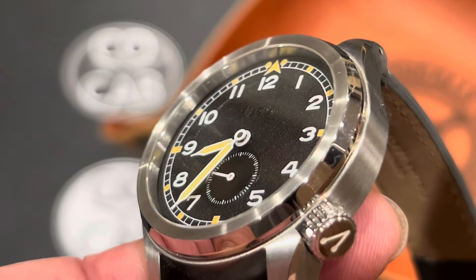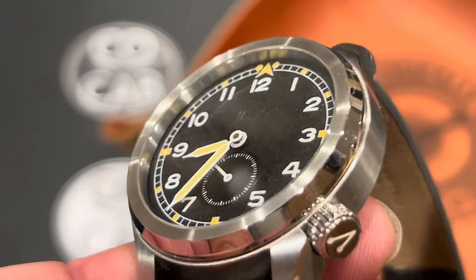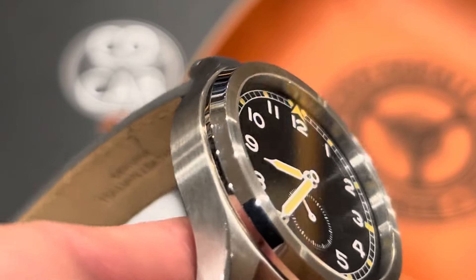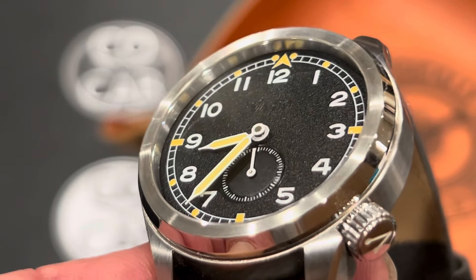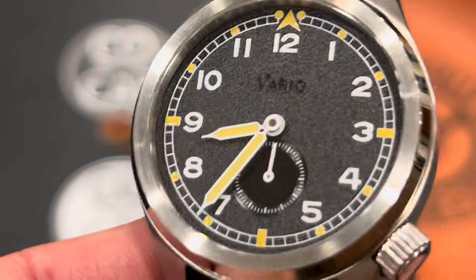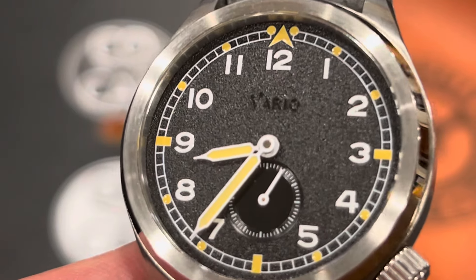It is heavily inspired by the Dirty Dozen. For those that don't know, that's a collection of Swiss and British watches that were commissioned and worn by the British military in World War II. They all had classic features they had to conform to, which included black dials, the railroad-style minute tracks — you can see right here on this one. The dial just catches the light beautifully.